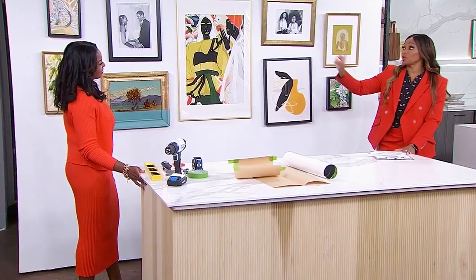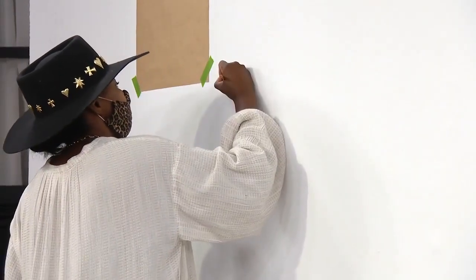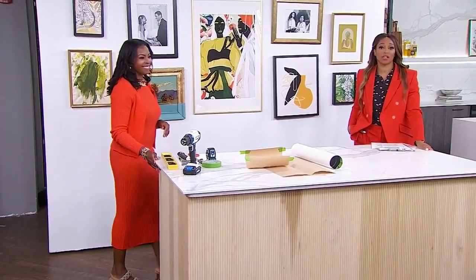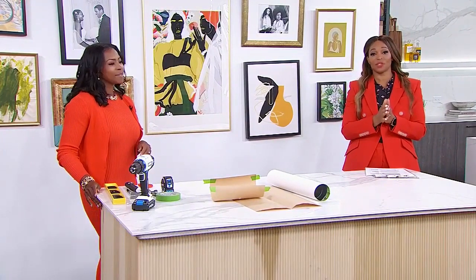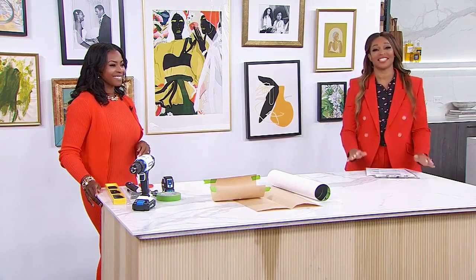Just quickly before we go — the space between the art, how much should it be? About two and a half to three and a half inches spacing between the artworks. You can find all of Mo's instructions and pro tips on our website at cityline.tv. And a shoutout to our friends at HomeSense who provided all the gorgeous furniture and accessories that bring our new studio to life.